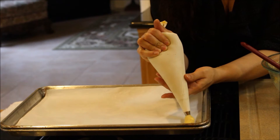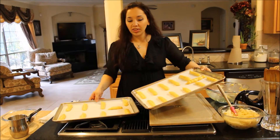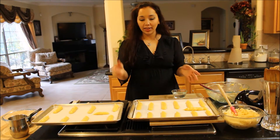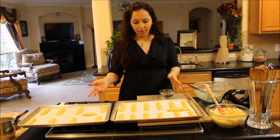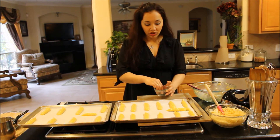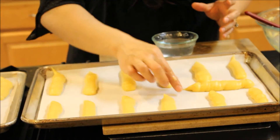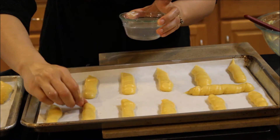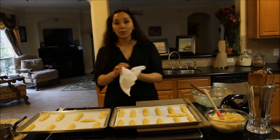So now we're going to pipe them out — long ones that look like sticks, and they're going to puff up and be beautiful. Once your eclairs are formed — I made some skinny ones and some fatter ones — you can make these any size you want. You can even make mini eclairs. This made about 23 eclairs. You want to make sure you have a bowl of water so you can smooth out any points on the eclairs so they cook evenly and don't burn. You could even use a pastry brush to brush them with water on top.